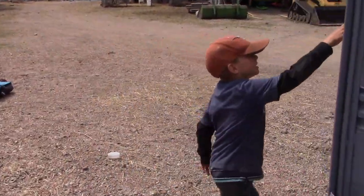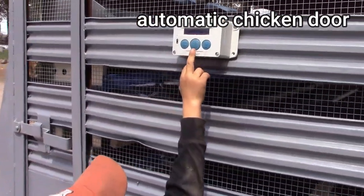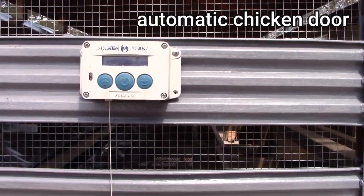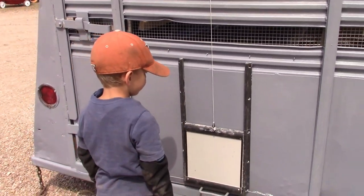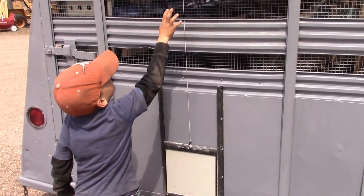This is down, this is up — when you want it up or down. And this is the door; this string pulls it up, so it kind of pulls the door up. And this is the automatic thing.